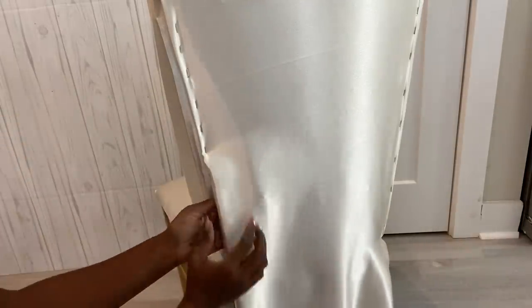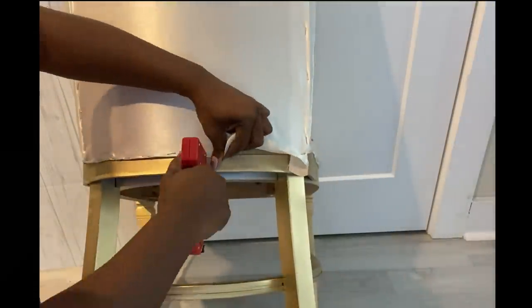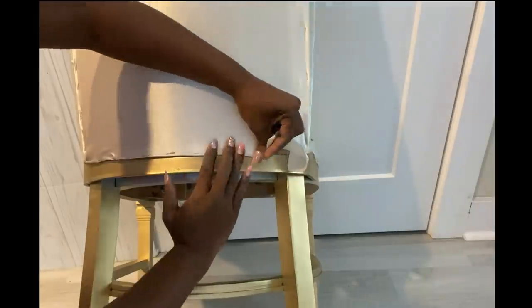I noticed an error when I was doing this — it's the amount of fabric that I had on the inside. I kind of left it there because I didn't think it was going to show after the design that I'd be making at the back. But I was wrong. So just so you guys know, the fabric at the back should be reduced as much as possible to avoid any excess from showing.